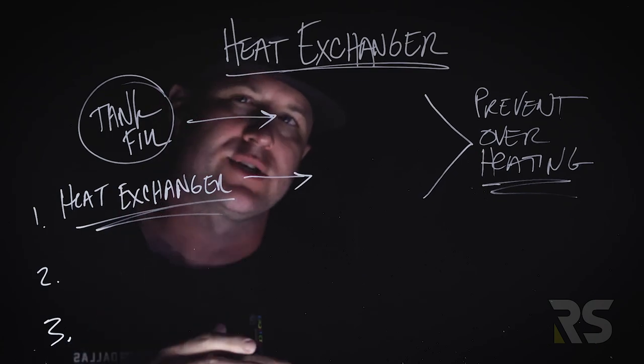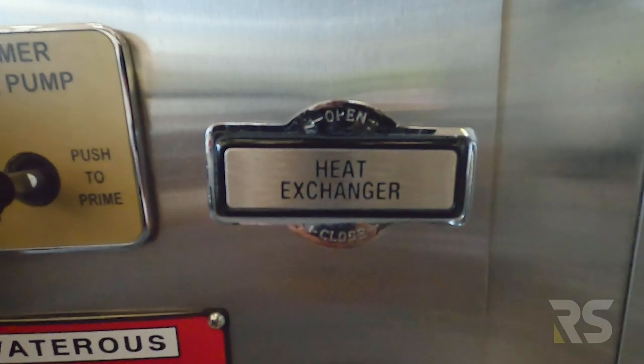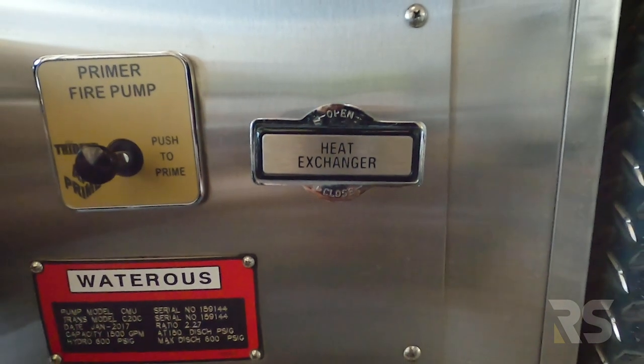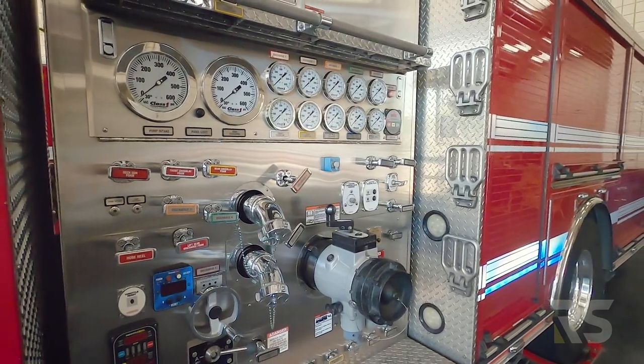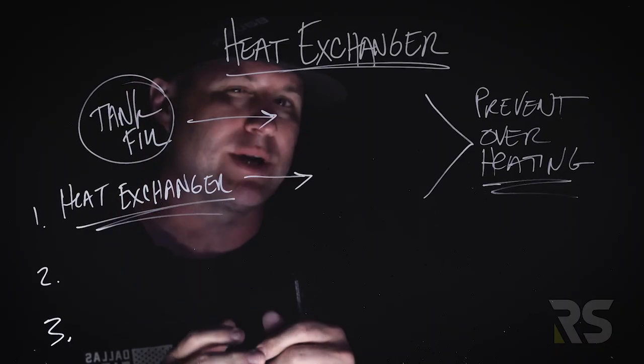Welcome back to the Roll Steady the Pump Series. Today we're talking about the heat exchanger. I wanted to start by talking about what the heat exchanger is not, because I think this is an area that a lot of firemen — especially younger firemen — misunderstand. So let's start by talking about what it's not.